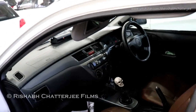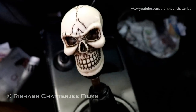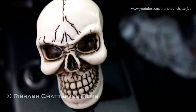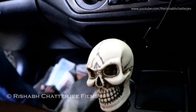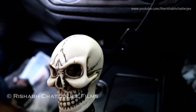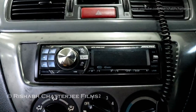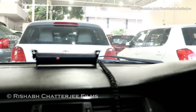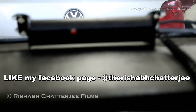And now we will see the interiors. So we are looking at the interiors now, and you can see here something very special — this is a skull gear shift. I saw anything like this for the first time. But anyways, this is the manual AC music system, and that is actually a lighting system, an LED lighting system.